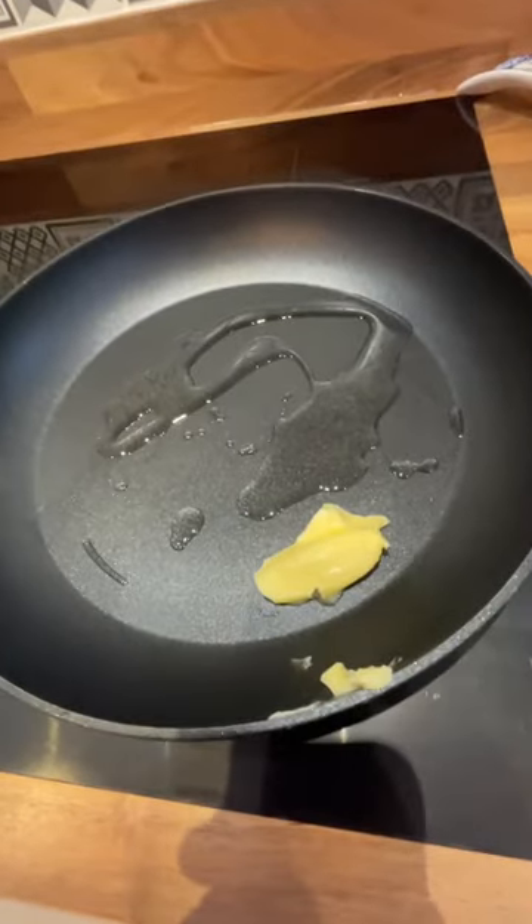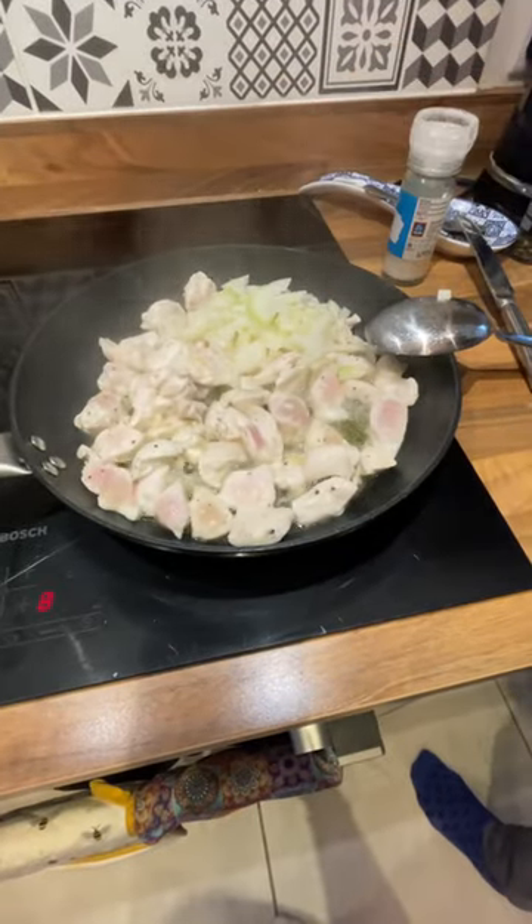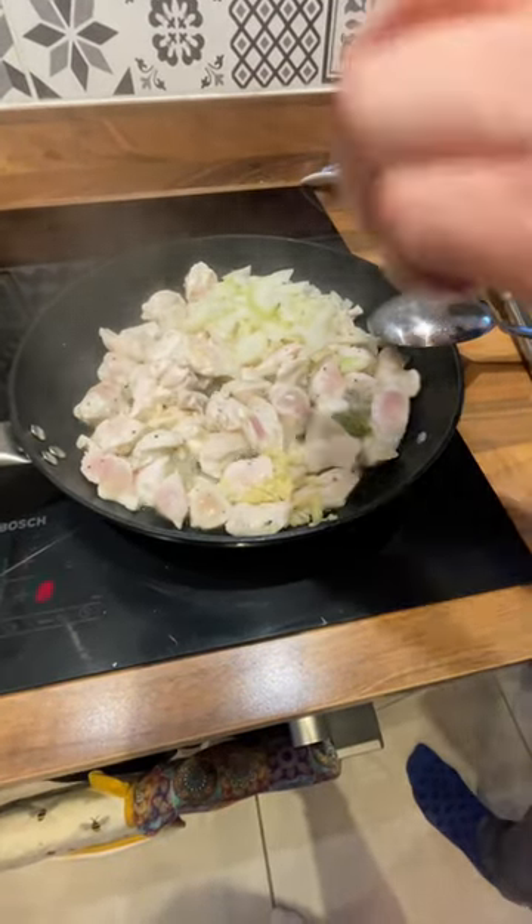Get a pan with butter and oil on medium-high heat, chuck your chicken in and cook for 10 minutes. Halfway through, add your onion, garlic, and some herbs.